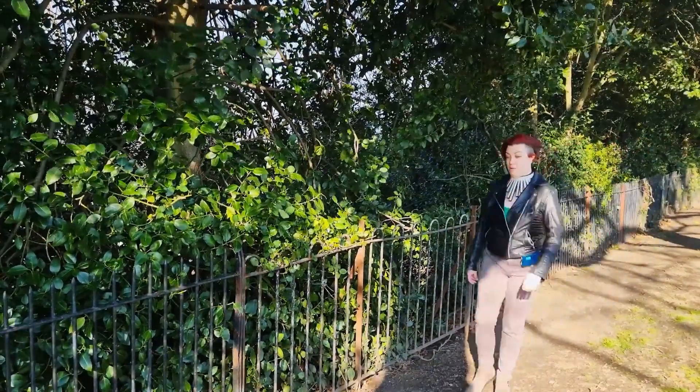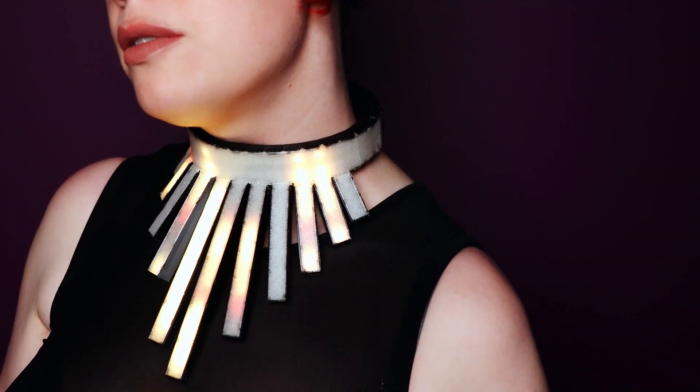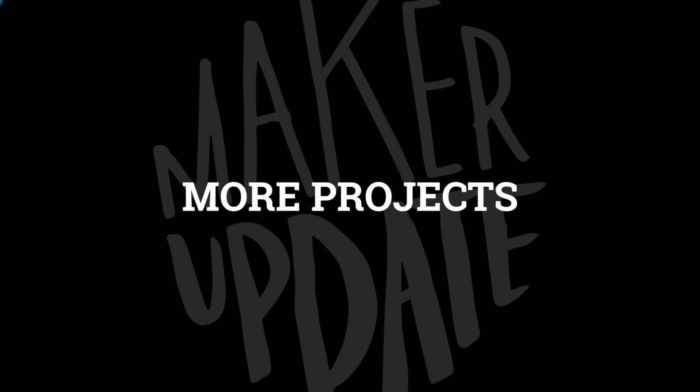The good news is the necklace worked fantastically. The bad news is that even in parks, the air quality in London is pretty poor. All the same, it's hard to imagine a more gorgeous way to get a reading on your ambient air quality.